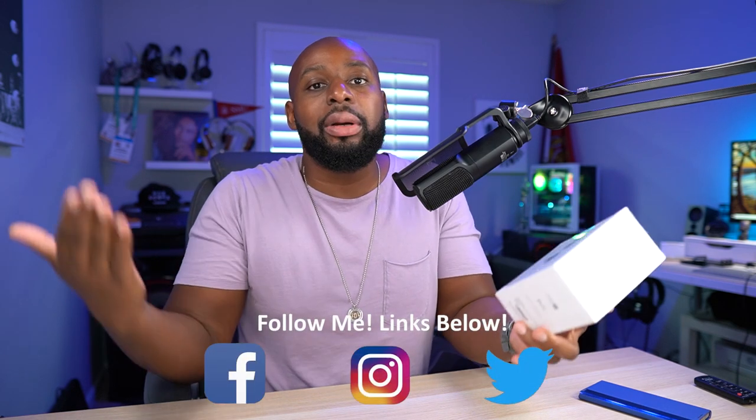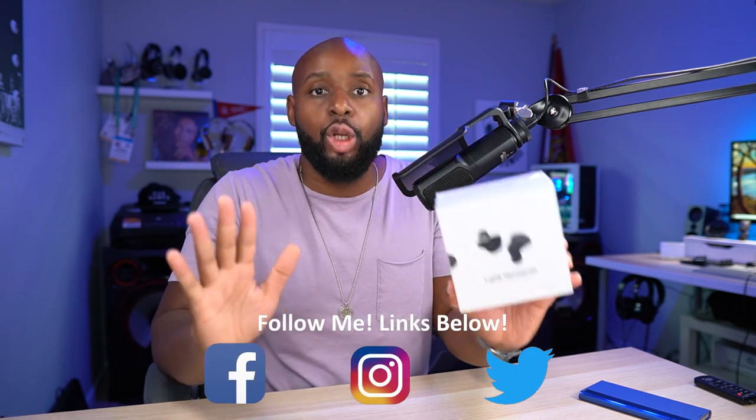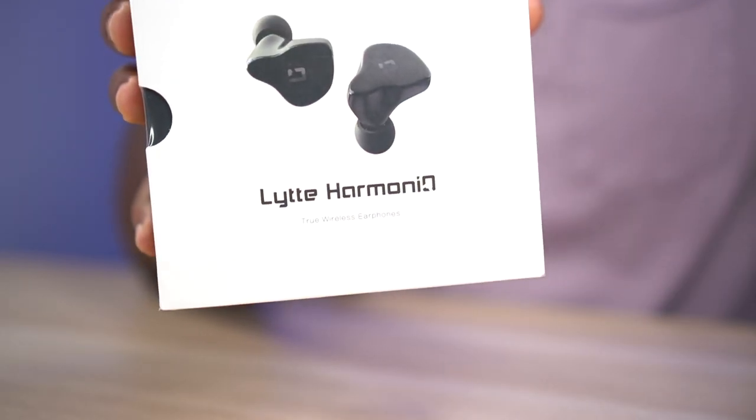Welcome back to the show JBL and you know what time it is — it's time for some hashtag new stuff, so put it in the comment section. I'm ready to get into this man. We've already checked these out once as a pre-release version, but this is the consumer version of the — lit or is it light? Either way, I'm about to snatch the wrapping off this box and get into this, but first we gotta cue that intro.